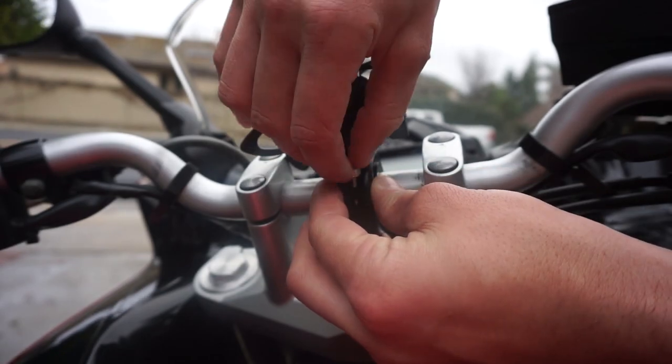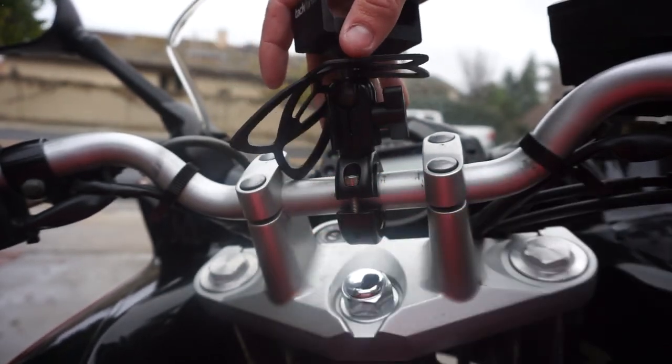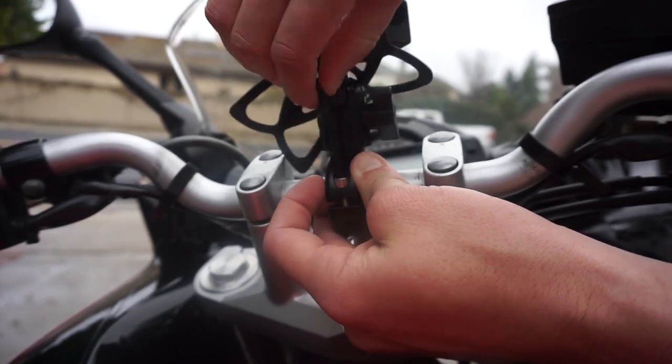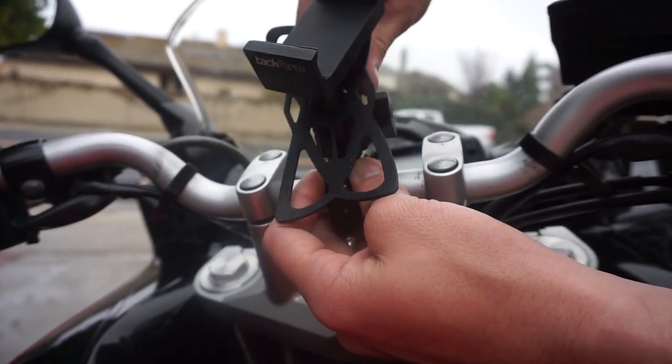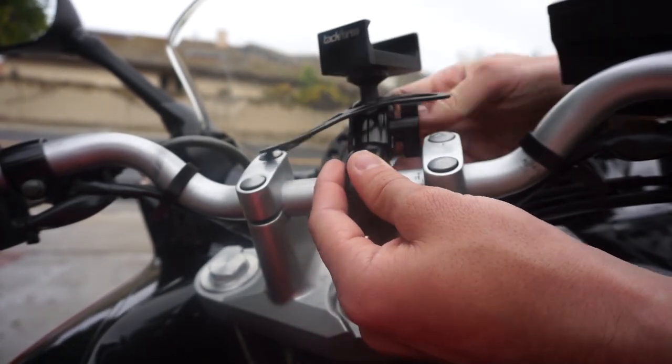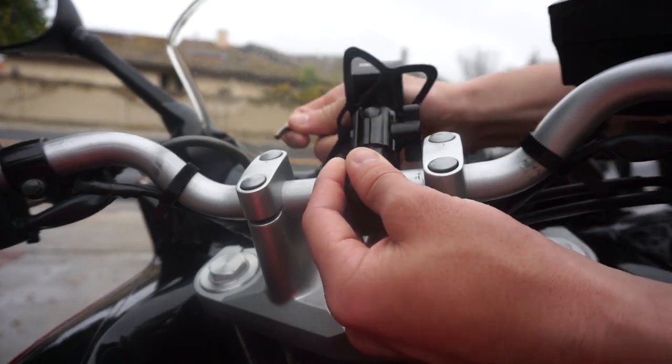There are two little allen bolts as shown here, including an allen wrench that came with the kit. Screw these down in the proper position, and you can even adjust how far forward or how far back you want your phone. I am setting mine pretty far forward.